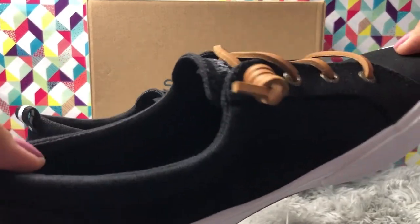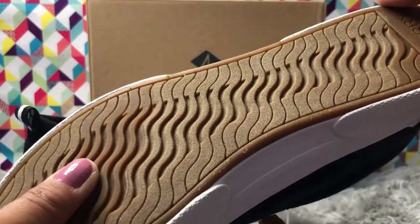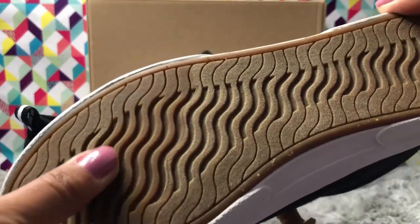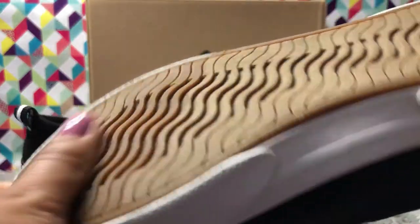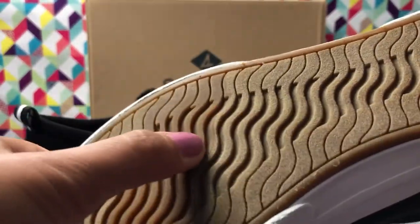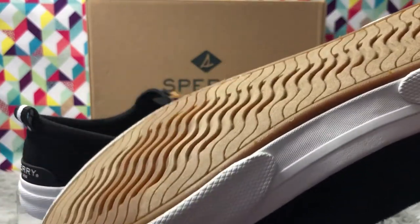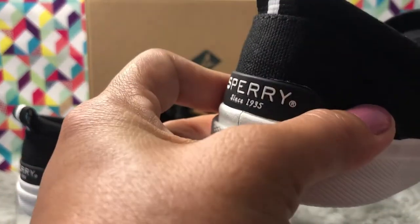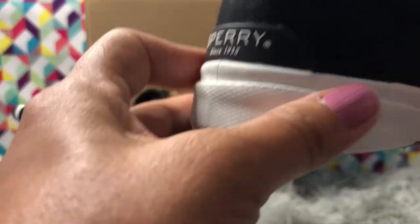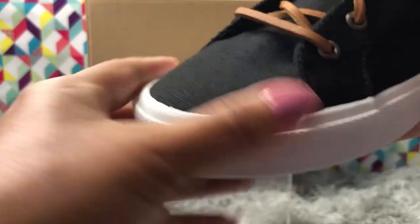The outsole is water-wave inspired, slip-resistant, very bendable and flexible. It's non-marking — it looks smooth but has engraved design inside which makes the shoes anti-slip, especially on wet surfaces. The heel part has a very thick heel cap which is shock absorbing, and the front toe area has a rubber cap which is also shock absorbing.